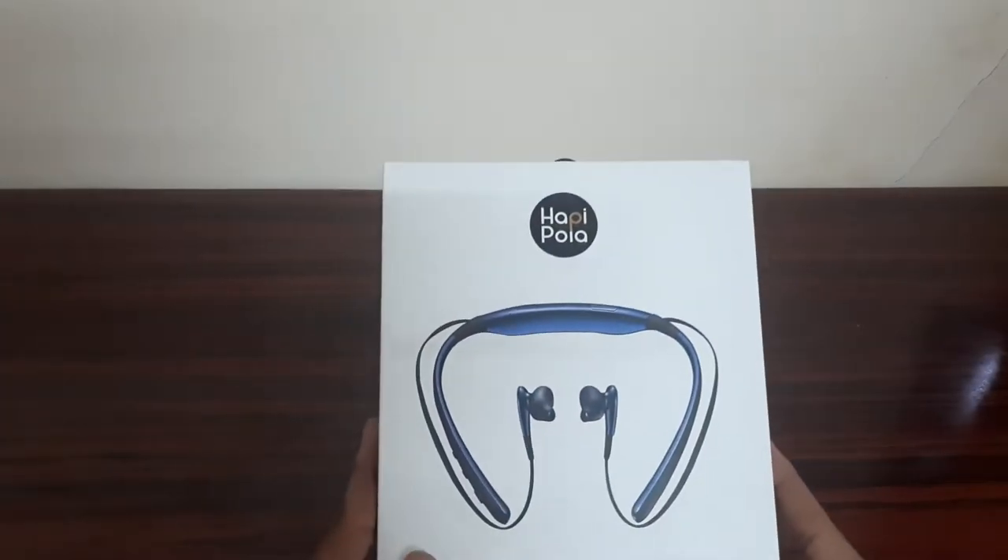Hi friends, I'm going to talk about this video. We are going to talk about a neckband in this video. We will talk about the features and advantages. We will talk about the first product and its details.